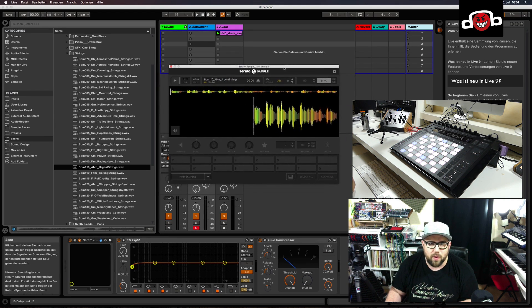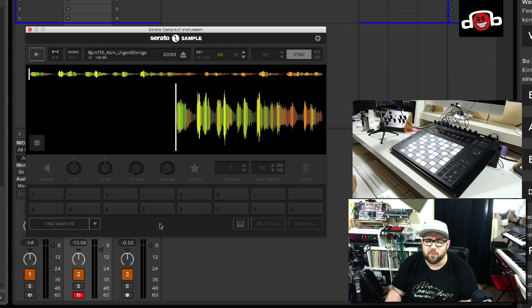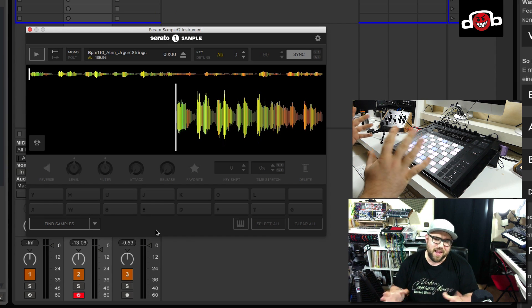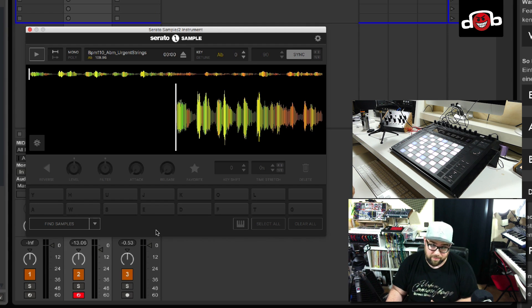Let's start with the GUI real quick. As you can see the GUI is really clean and simple. Unfortunately it's not scalable — I hope there will be an update in the future that makes the GUI scalable. It's not yet critical on my screen, but I wouldn't mind if it were a little bit bigger. I hope they will update this in the future.